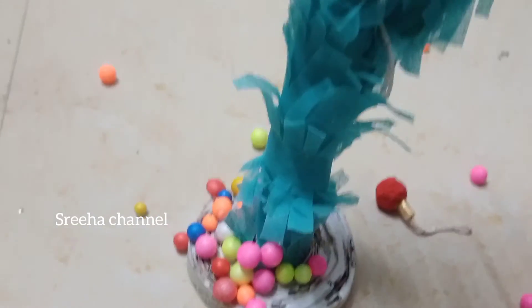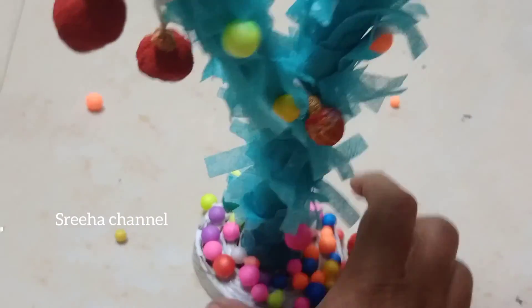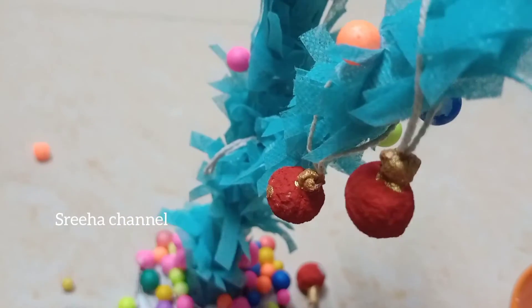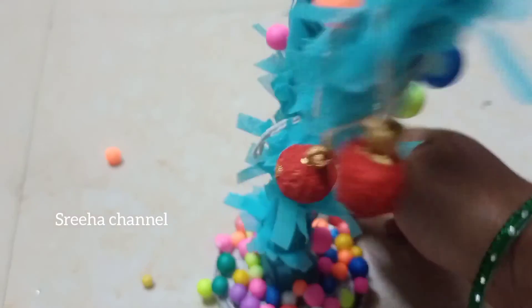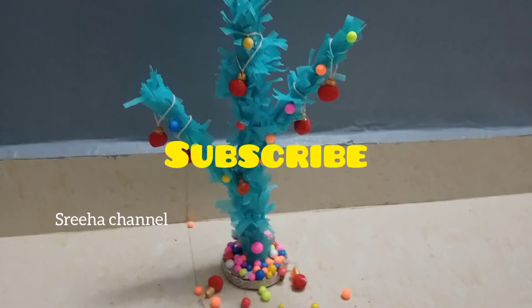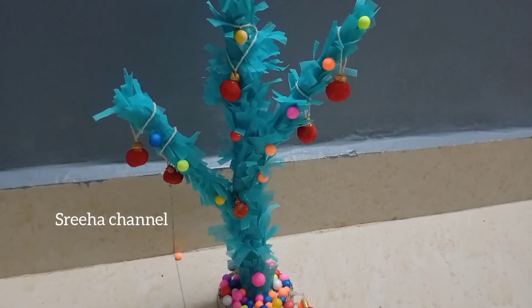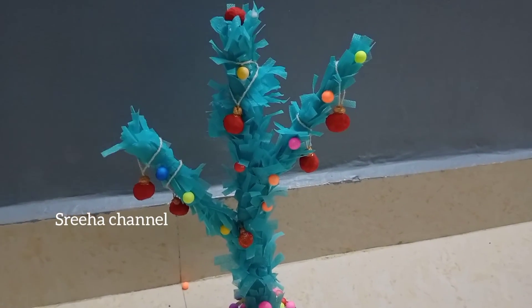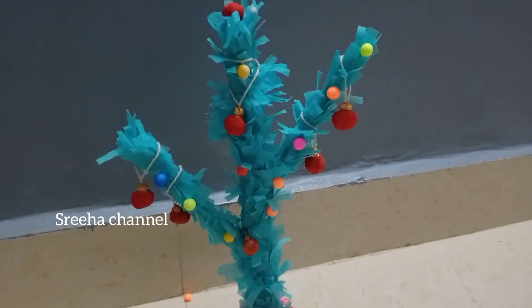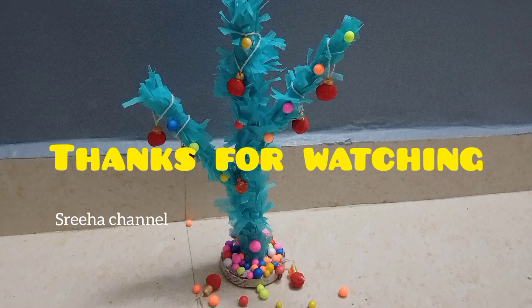If you liked this video, please like it and subscribe. I'm going to make it very easy. Thank you for watching. See you soon.